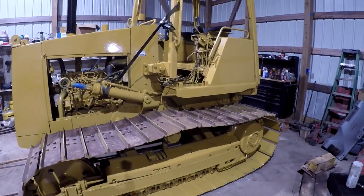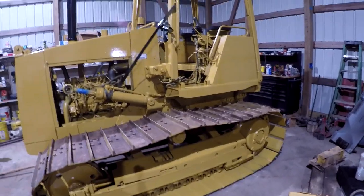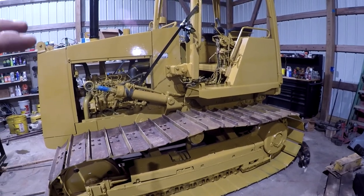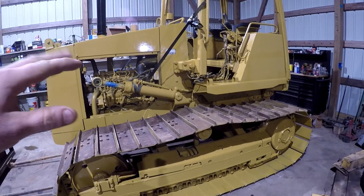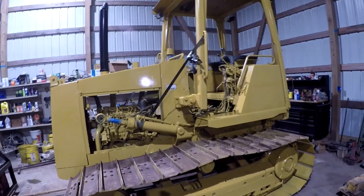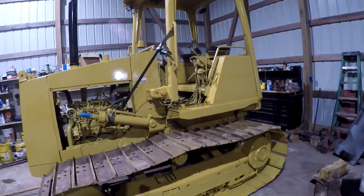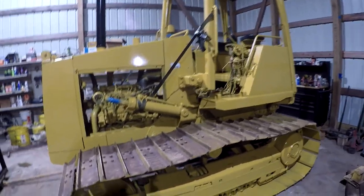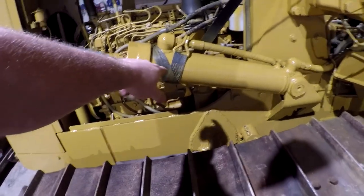I'm not 100% done painting. I still need some on the bottom and I've got to paint all the panels and stuff. I'm going to do a little bit different paint scheme on the floor pan, the side steps, the limb risers, sweeps, and the screen on the back — just to change it up a little bit instead of everything being one color. I'll also have to touch up right here where the strap's at.